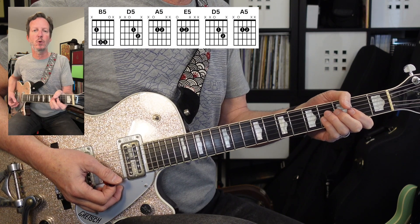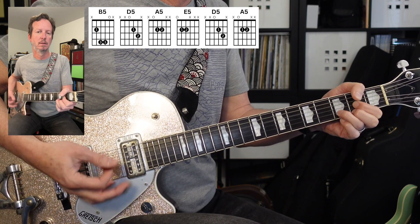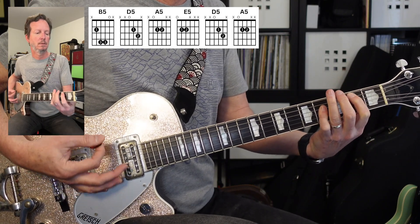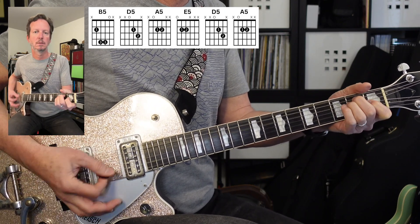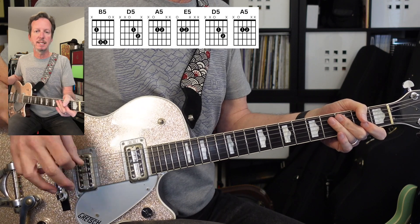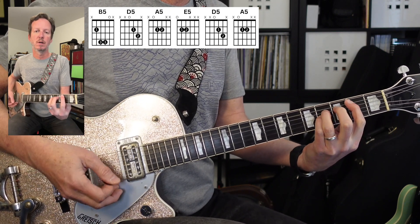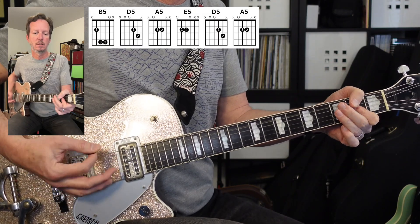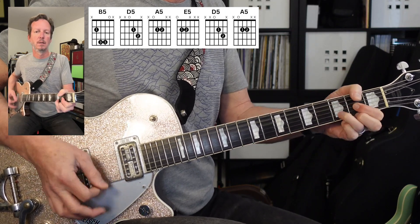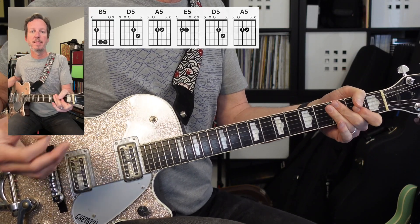Once the first verse kicks in, we're going to use those same chords, same rhythm, but we're going to add some stuff to it to make it a little bigger sounding. So that's going to be B, D, A, E, D, A. That is the first verse.